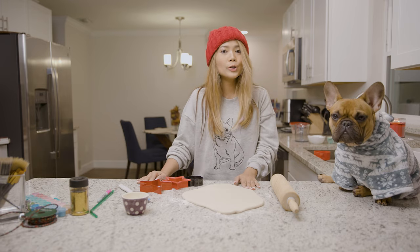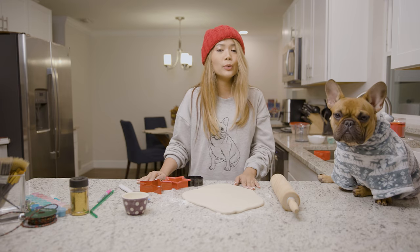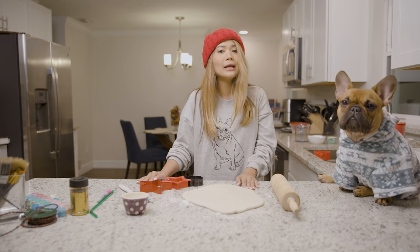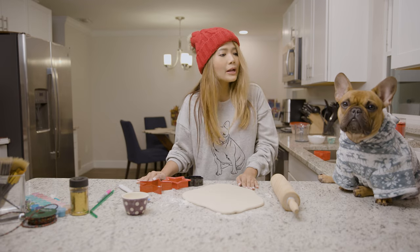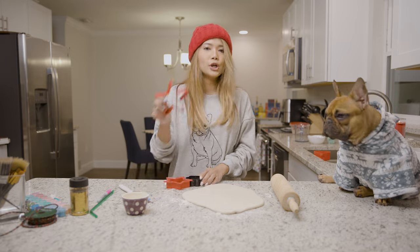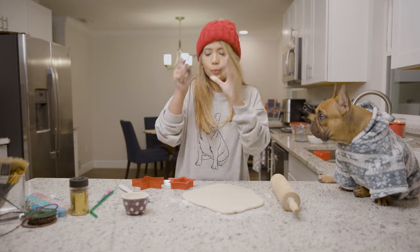Once the dough is rolled out, you can cut it into any shape you like with a cookie cutter. You can use festive ones like a Christmas tree, a reindeer, or whatever you have — maybe a Frenchie shape if you have one! But I'm going to start with a paw print, so we're going to cut it with this.